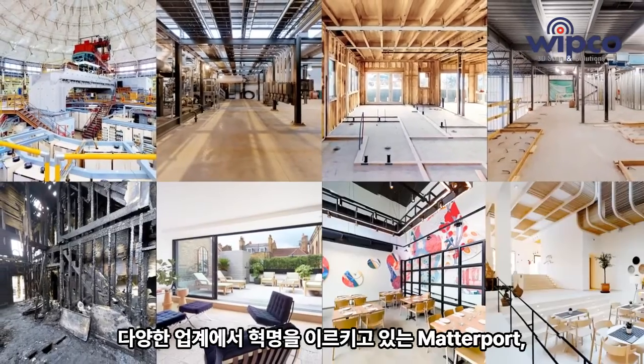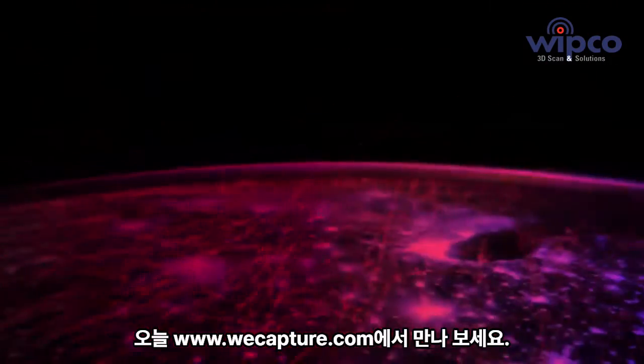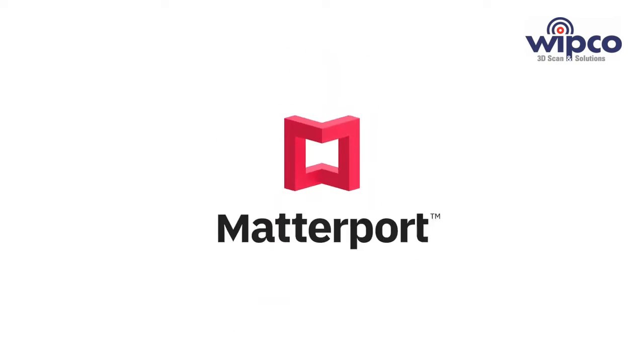Matterport is revolutionizing the built world in multiple industries. To find out more, book a meeting, give us a call, or visit our website at www.matterport.com.